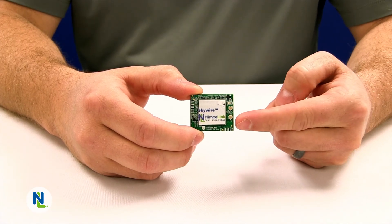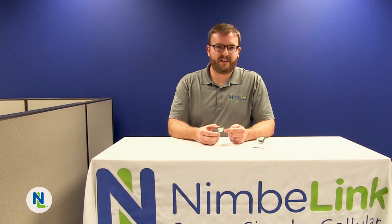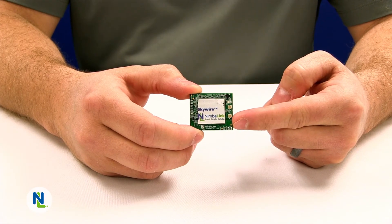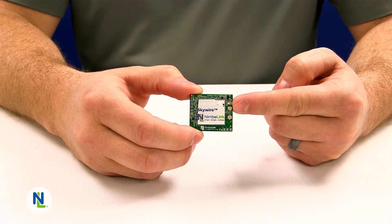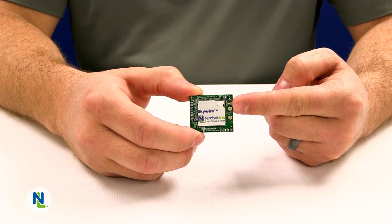On the top side of the board there are antenna connectors so that you can connect your choice of antennas to the primary cellular antenna connection. We have the X1 connector which is the primary antenna port for the LTE connection. The second U.FL connector is the X3 connector used for the GPS interface for modems that support GPS.